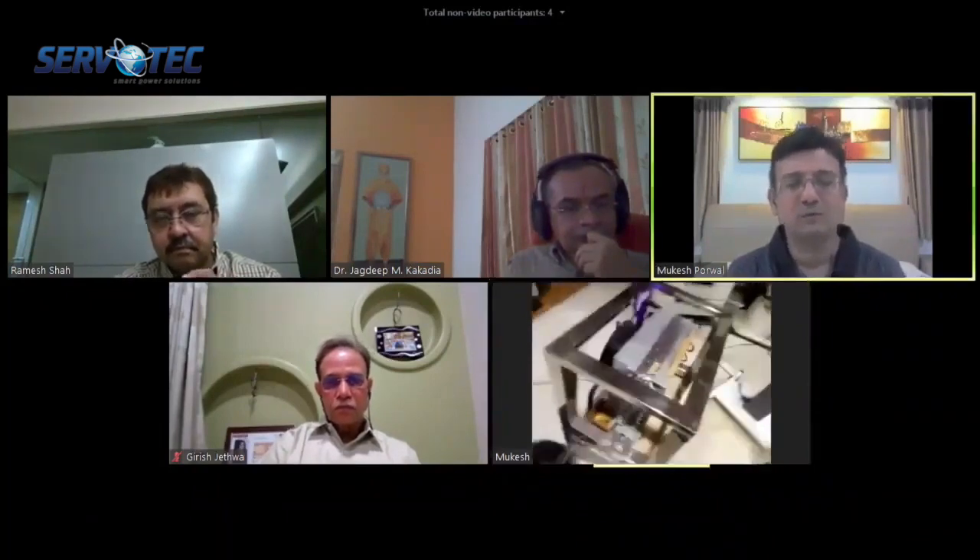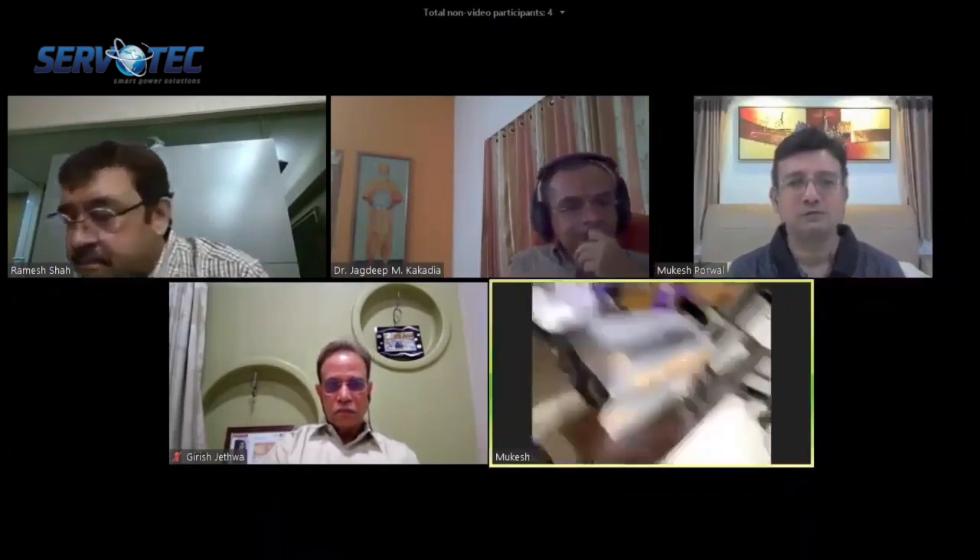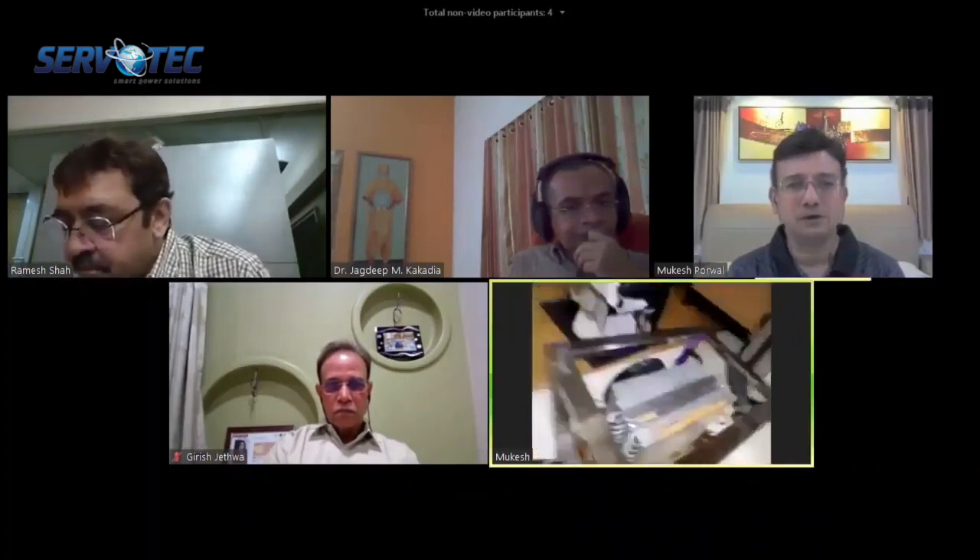This mobile UV light moves around — you can take it anywhere in your hospital. I made this before the lockdown, in November or December.